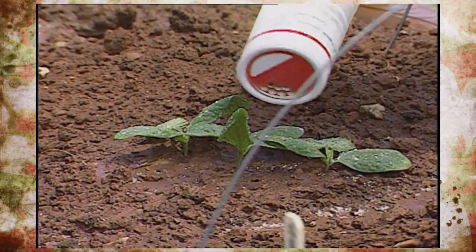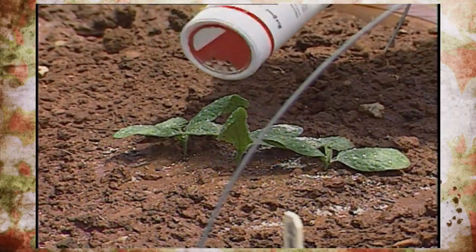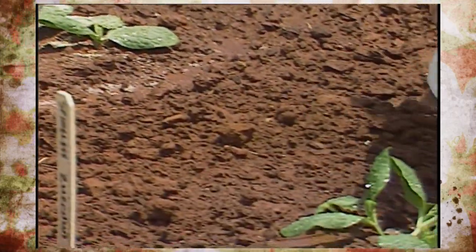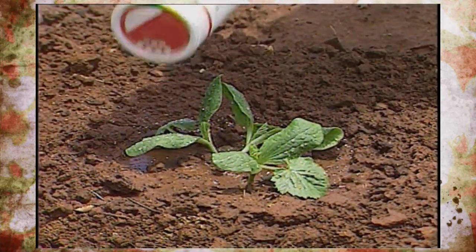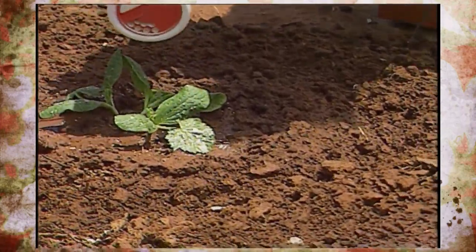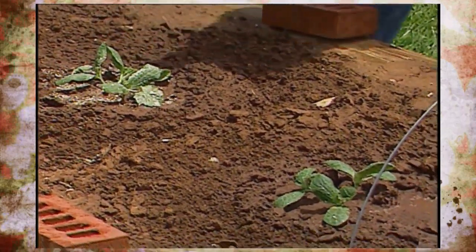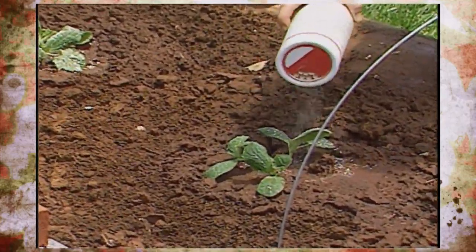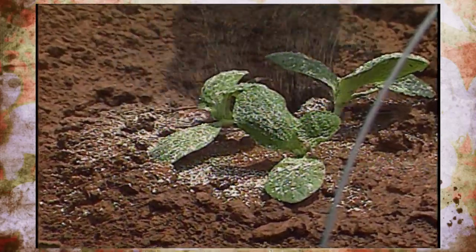Remember, cucumber beetle chews on the foliage and transmits disease. Squash bug explodes its population overnight seemingly, so you need to start watching for those bronze eggs right now and crushing them and crushing any adults you find. It also sucks on the foliage, and the plants, no matter how much you water them, will not recover. So make sure that you plan to prevent damage from these two pests this summer.